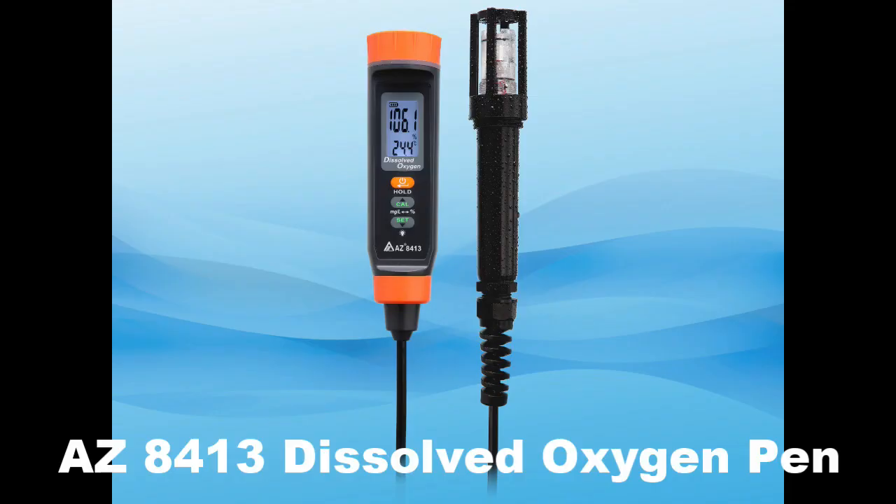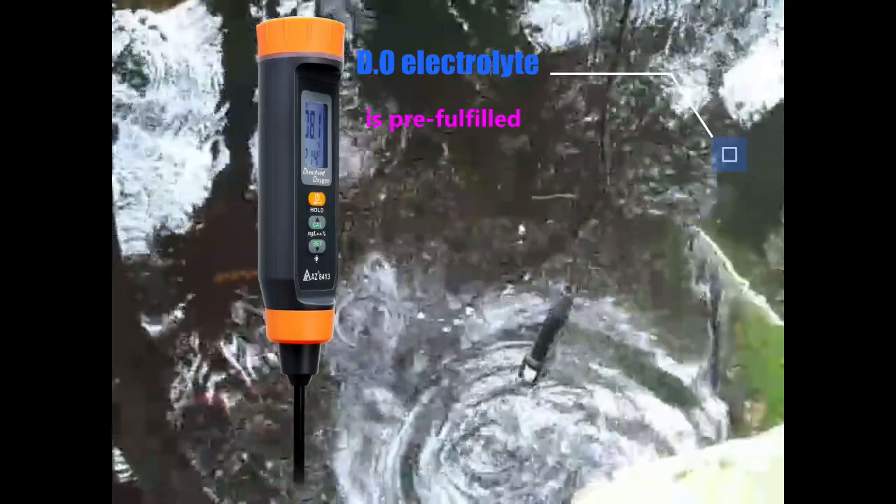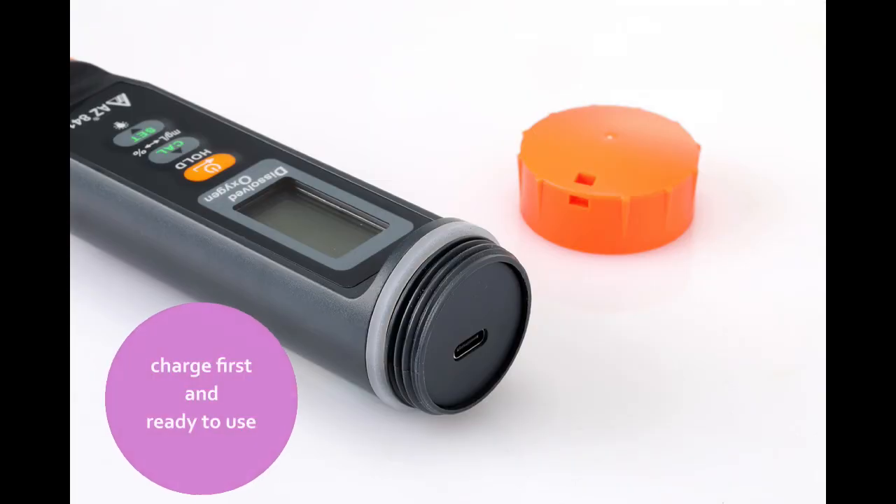Az8-4-1-3 Professional Dissolved Oxygen Test Pen. This product is delivered with electrolyte filled in already, ready to use.